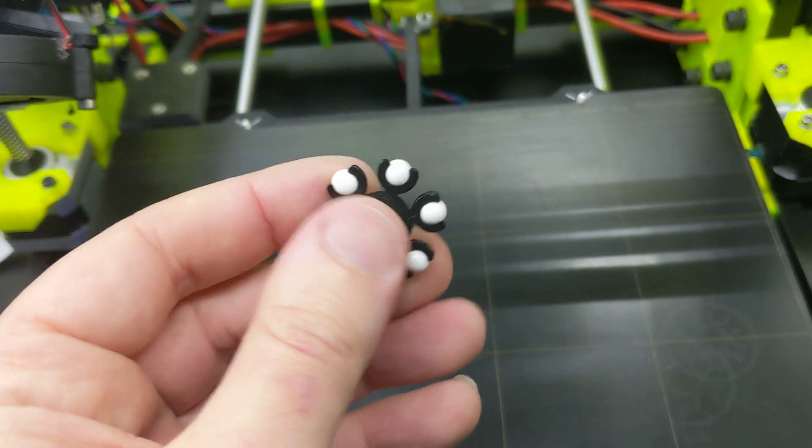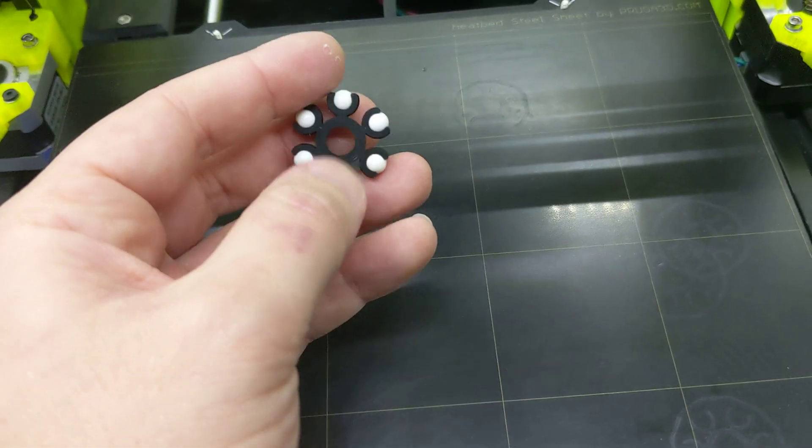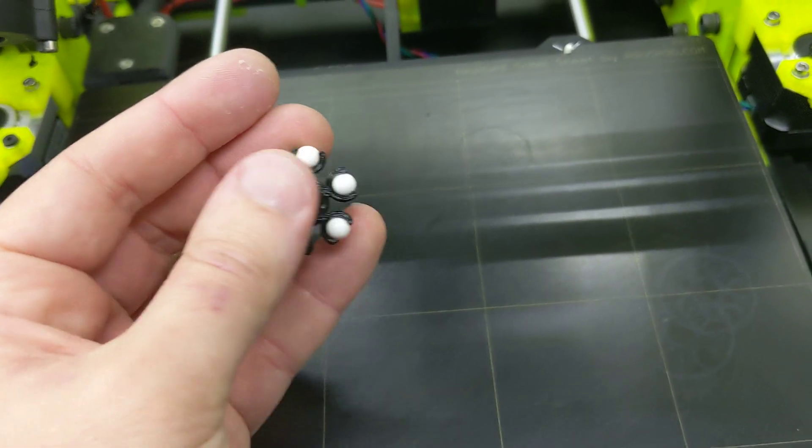I've got to come up with a good name for it. But it will generate these as big or as small as you want, with whatever tolerances and inner shaft diameter that you desire. I'll be sharing that soon.